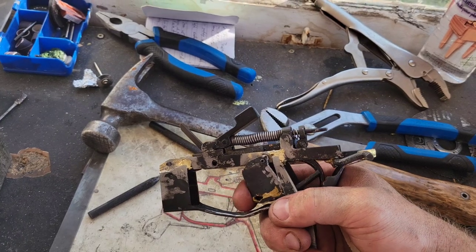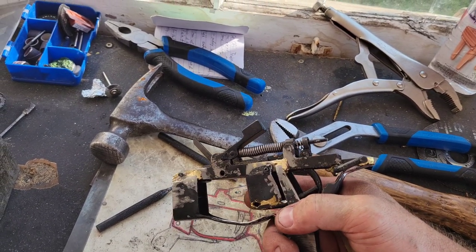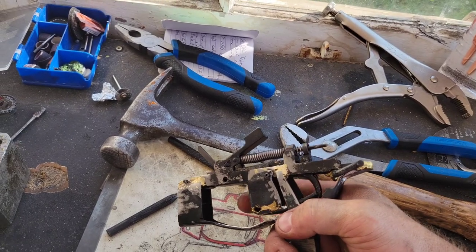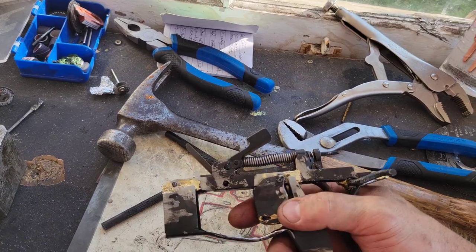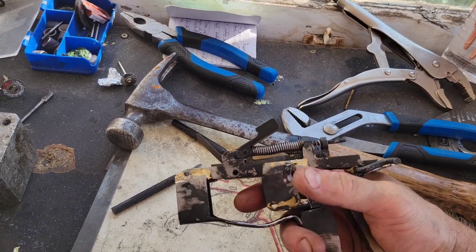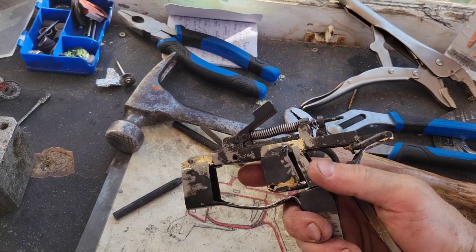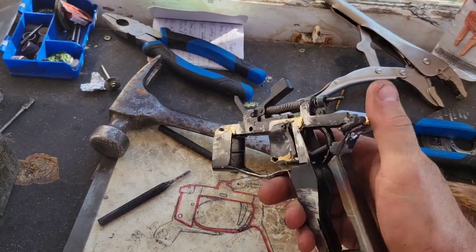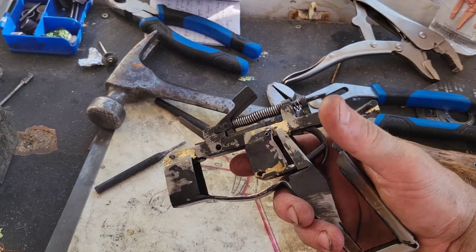Got a nice solid trigger there — good, nice and responsive. Not a massive improvement over the original because we wanted to make sure it was still working with the factory safety. But everything moves freely and functions great, so we're going to press on with the rest of the build.